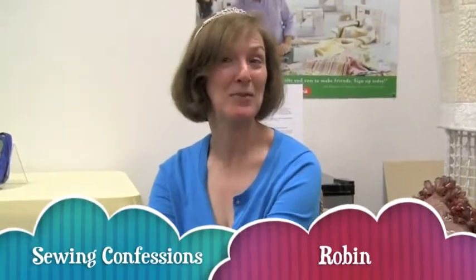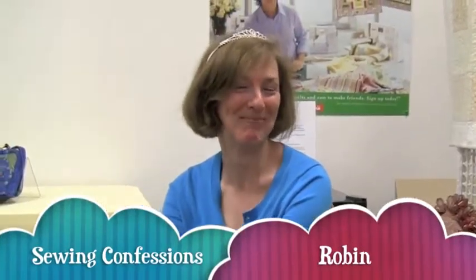I have been sewing a purse for four years. I started it in one of Ziti's classes and it's really cute — monkey brocade fabric with a big beaded tassel — and I just haven't ever finished it.